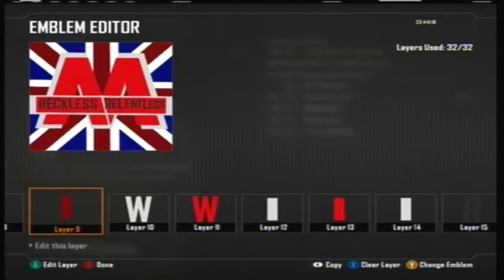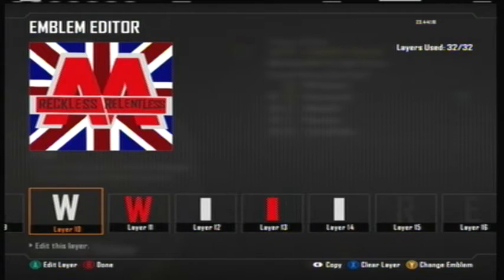Instead of using two A's, because I wouldn't have enough layers, I used a W and just flipped it upside down. I used a really light gray to make the outline for the A's, then another W to make the rest of it for Asking Alexandria. Same thing down here — I used a light gray rectangle to outline the red line going through the A's. There's a little white line just there to split it up and make it look like two A's, which is also in the picture.